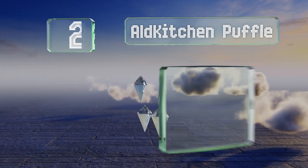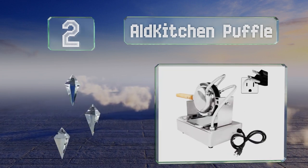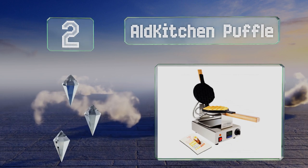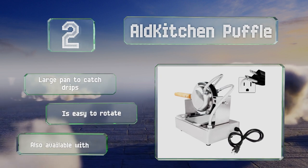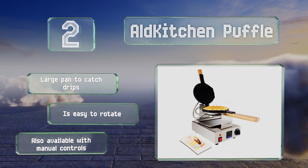At number two, the Old Kitchen Puffle has a digital thermostat that allows for precise temperature control to help you achieve a nice, lightly browned exterior. This standalone design and sturdy build make it suitable for use in professional settings. It includes a large pan to catch drips and is easy to rotate. It's also available with manual controls.